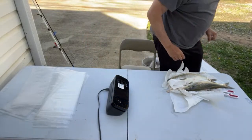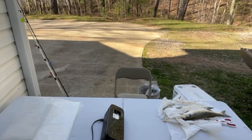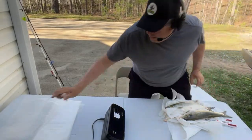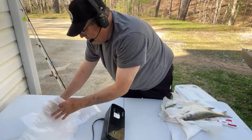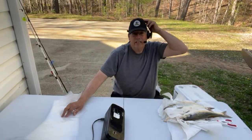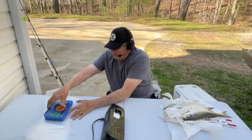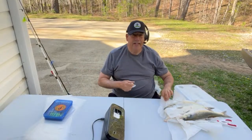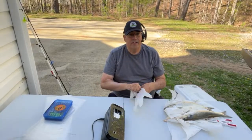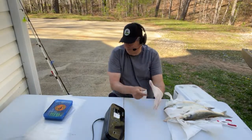Hello everybody, trying to get set up here to do a live. We're going to do some skipjack — hopefully everything's working out okay. The wind is horrible out here, guys — I mean horrible. We're trying to freeze some skipjack and I thought we'd just go live doing it. The wind is just beating me up. We got two right here ready to vacuum seal.